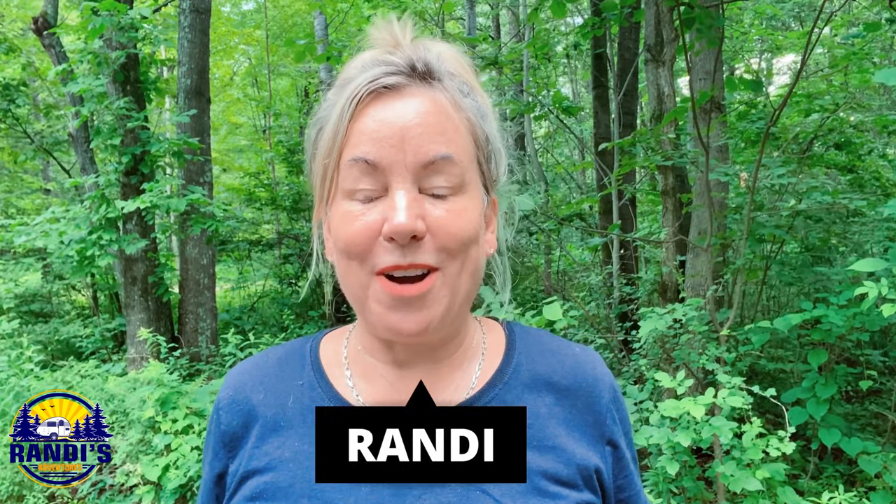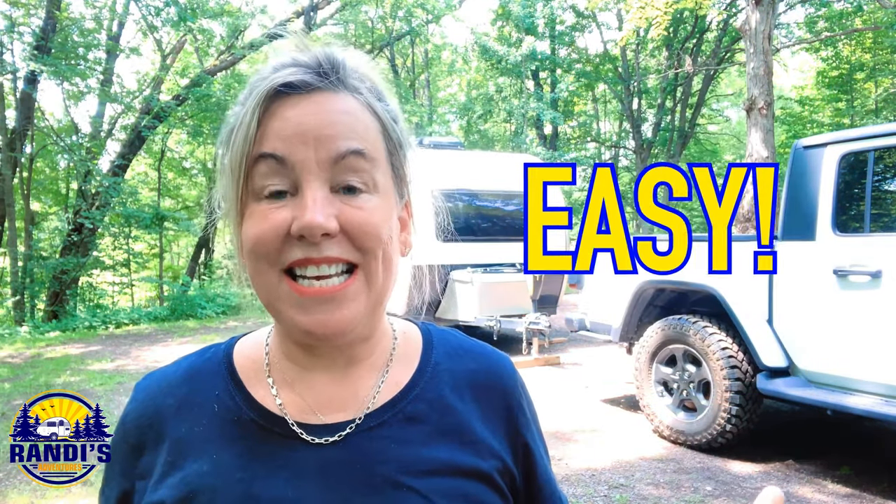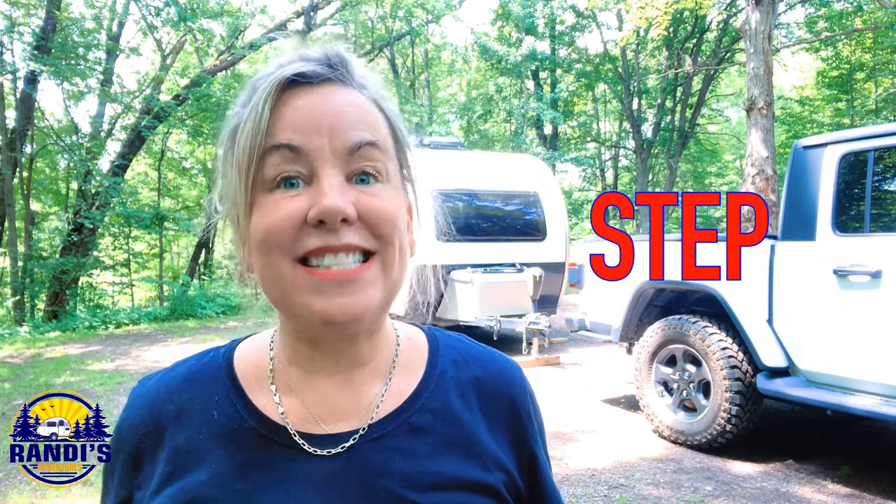Hi Weekend Warrior family — or if you're new here, I'm Randi. And every Thursday, I help us make big memories in small campers, because weekends are just too short. I created a step-by-step checklist that I rely on, and hitching up is easy if you follow this checklist step-by-step. At the end of this video, I'm going to tell you where you can go get my step-by-step hitching up checklist, so stay tuned for that.